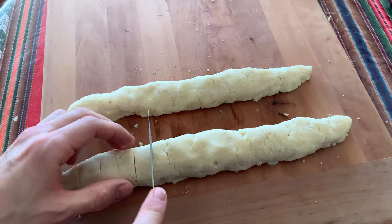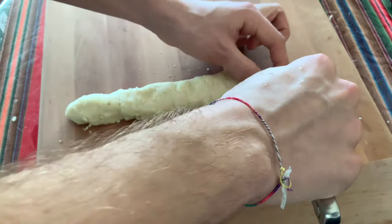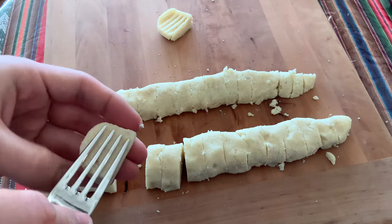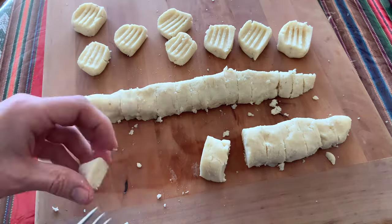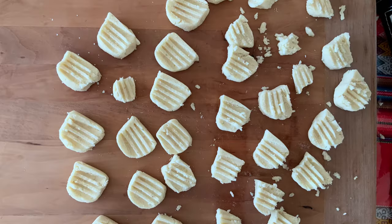Now divide your dough into two even pieces and form it as shown in the video. After the forming process, use a sharp knife to divide the dough into even small pieces and then use a fork and press it into the dough to get that typical crunchy pillow potato shape. Repeat that with all your pieces and you're done with the first dough.